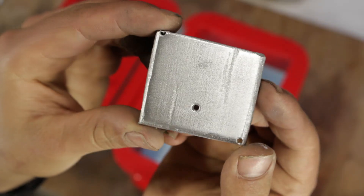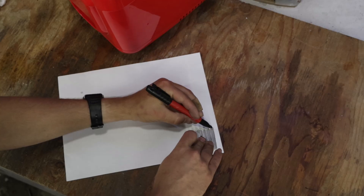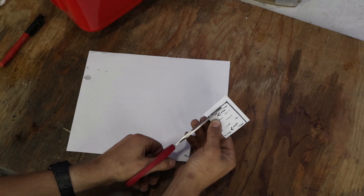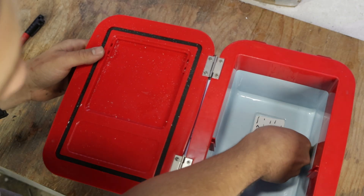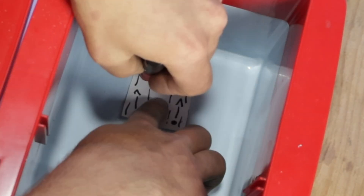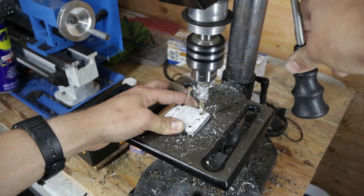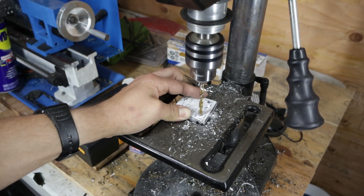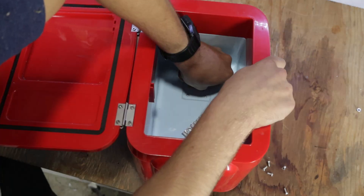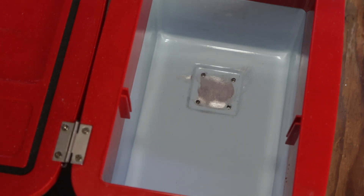After heavily modifying the heatsink for it to perfectly press against the coldest spot of the fridge, while being flat enough not to block any food or beverages, I'll make a paper template in order to be precise when drilling the holes. Thermal paste is applied to the surface — getting good surface contact is very important for the best thermal conductivity when installing a heatsink.